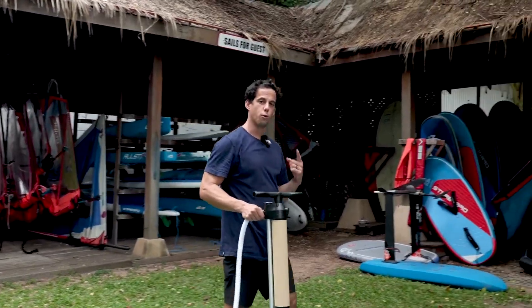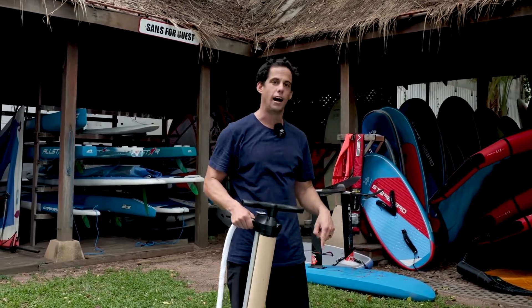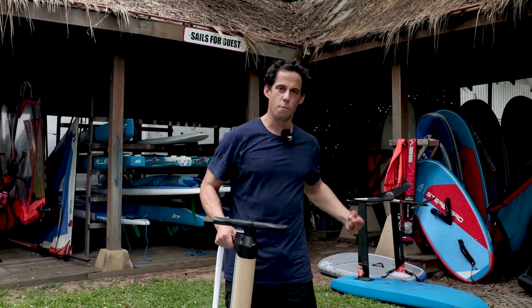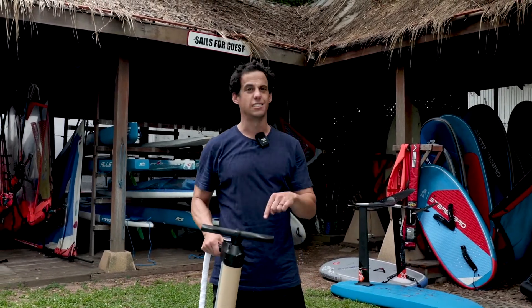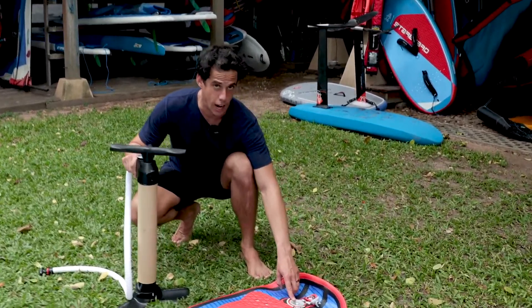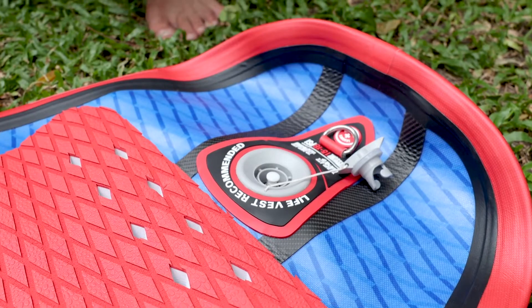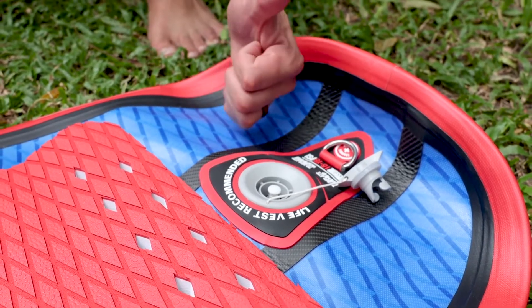Before you inflate your board, it is really important that you check the position of the pin in the valve to make sure that it's in the up position, so the air you pump into the board stays inside the board. This is the pin up, and by pushing it, it is down. You want to make sure that it is up.